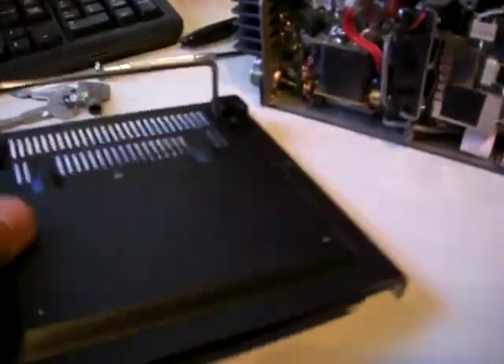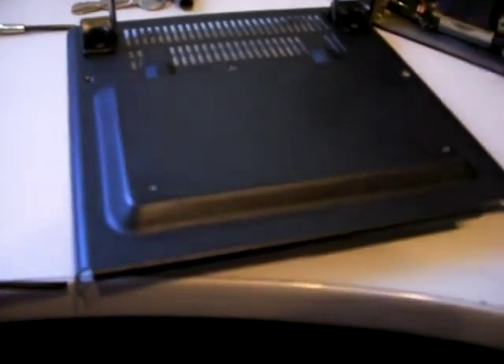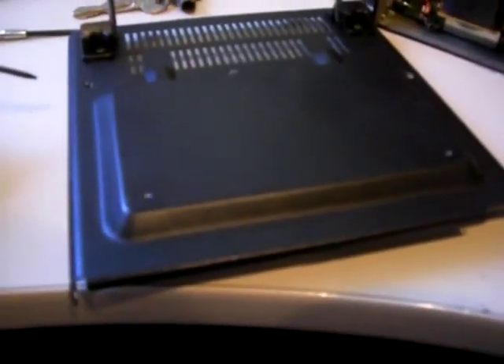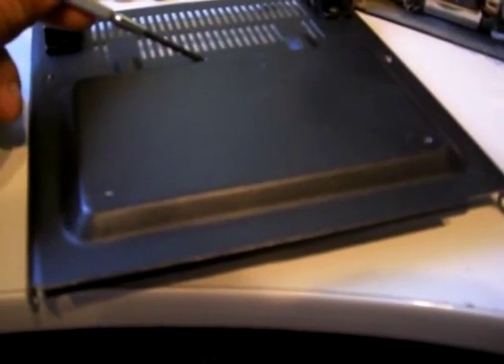Another thing that may be of interest: when I was taking the bottom off of the radio, you have several screws — five of them actually. One on this side, one on this side, one there, one there. And the one that got me, that I couldn't figure out, was the one here. So there you go.